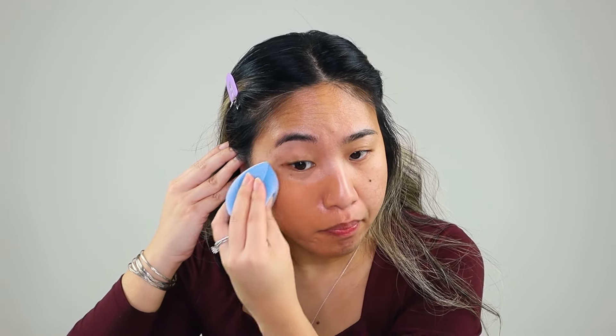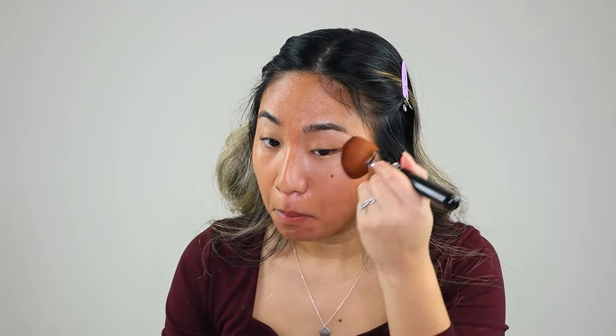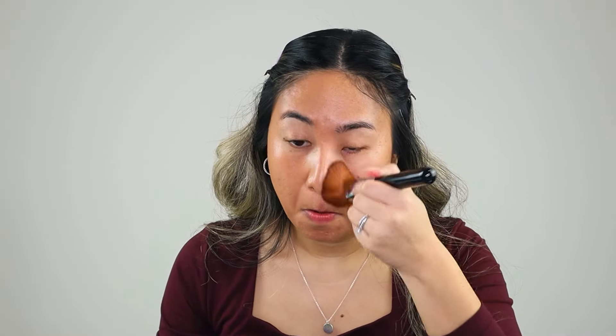The foundation is a lightweight breathable foundation for subtle coverage to build that second skin effect. It claims to have light to medium coverage and is perfect for all skin types. It is a soft focus radiant satin finish that blurs imperfections while letting your skin shine. It has hyaluronic acid and peptides, is cruelty free and vegan. The bottle contains 0.77 fluid ounces and retails for $14.